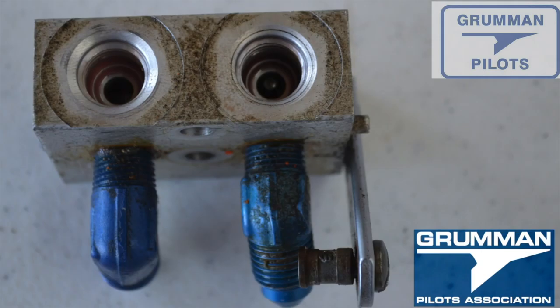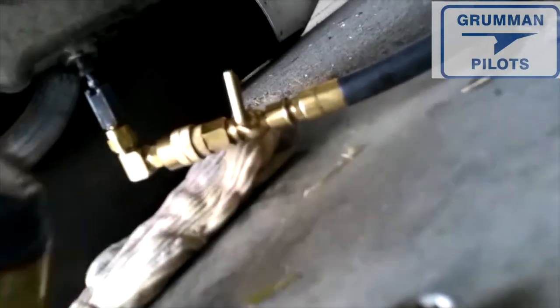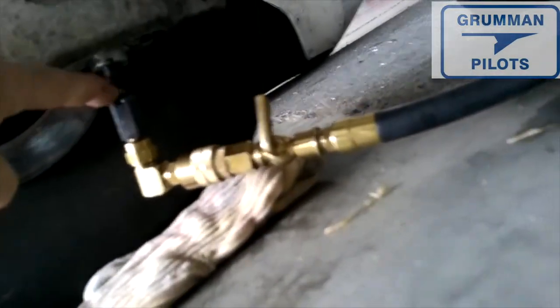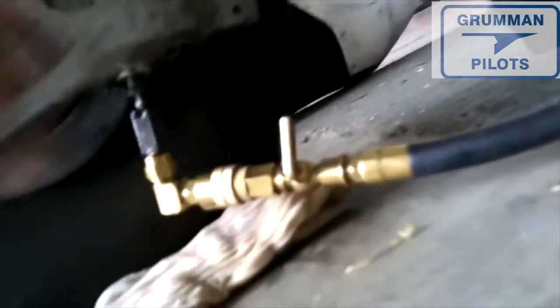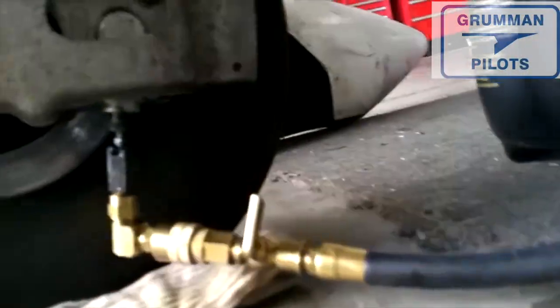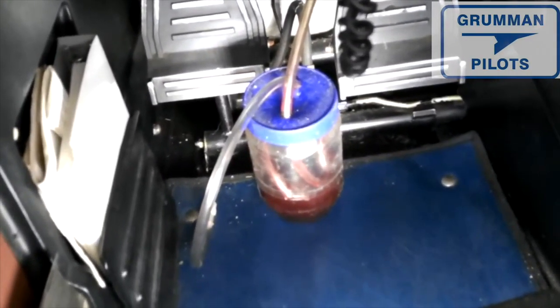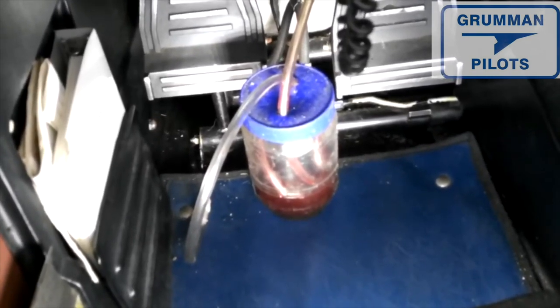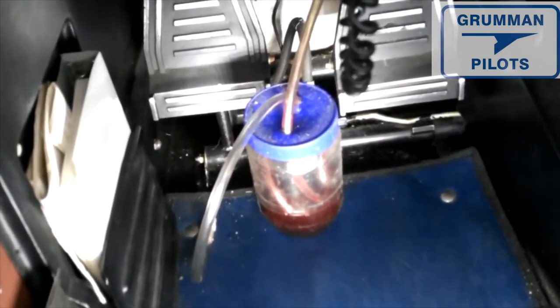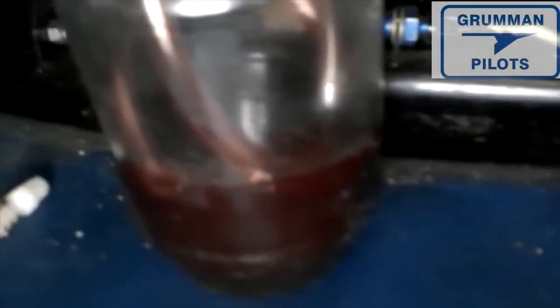Now we're ready to bleed the brake system — pumping up the system by bleeding air out. We start the pressure bleed at the bottom on the bleeder valve on the caliper, pump fluid up, and that drives all the air out of the caliper, through the brake lines, through the cylinders, and right out the top. When you get clear fluid instead of air bubbles, you stop and shut everything down.